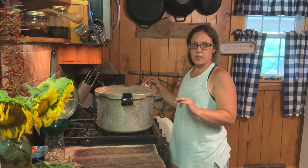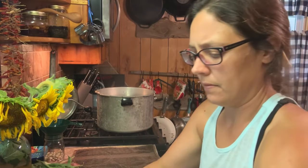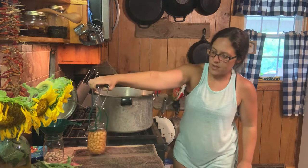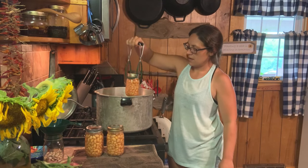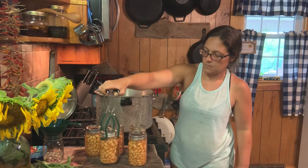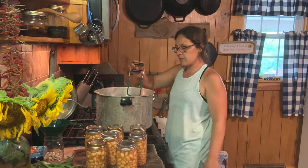All right, we're all done — pressure's released, put the weight off, let it cool off for a few more minutes. Always remember to lift your lid away from you because steam is about to come out. Oh, they look beautiful! See how those beans filled up that jar — that's why I don't fill them up all the way. We'll hopefully hear those go to popping in a little bit. I'll let them sit and cool for a full 24 hours, remove the rings, and they're ready to put up.